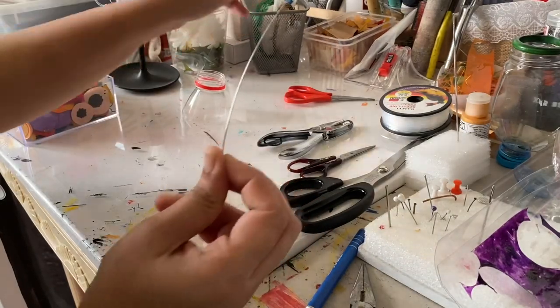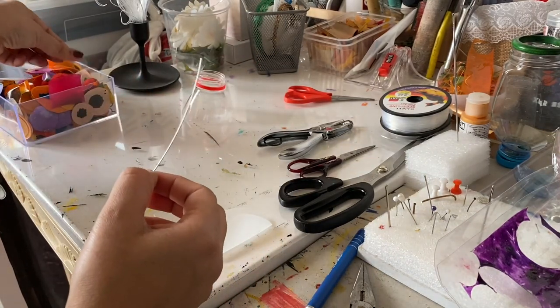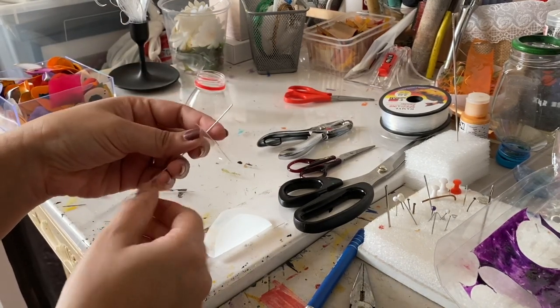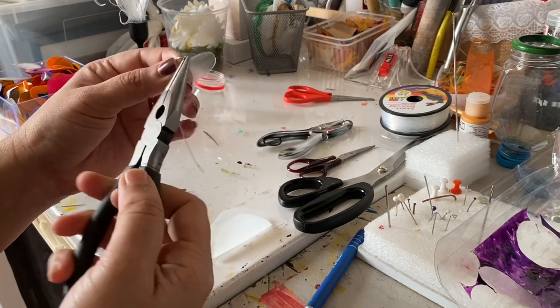As I mentioned earlier, I also use my pliers to bend metal wires, which are usually used to thread these plastic circles or to attach them to the canvas surface.